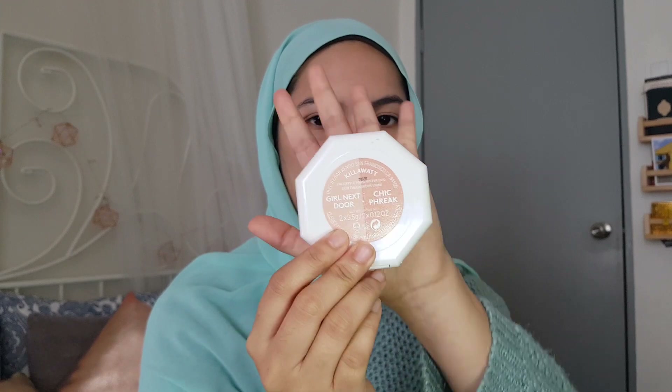I'm going to be using the Kilowatt Freestyle Highlighter Duo in Girl Next Door and Cheek Break.